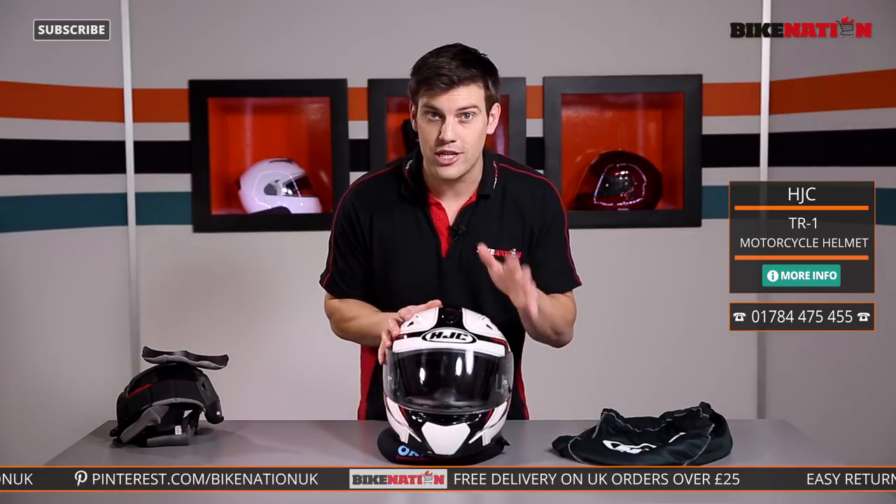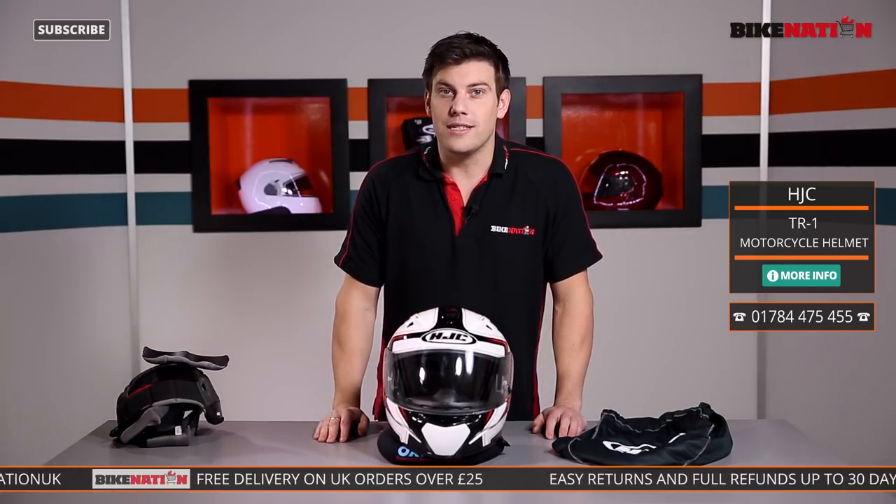Also subscribe to the Bike Nation channel — there are loads of videos on loads of helmets so check those out, as well as clothing and other accessories. We're on Twitter, we're on Facebook, we're all over social media, and I'll see you all very, very soon.